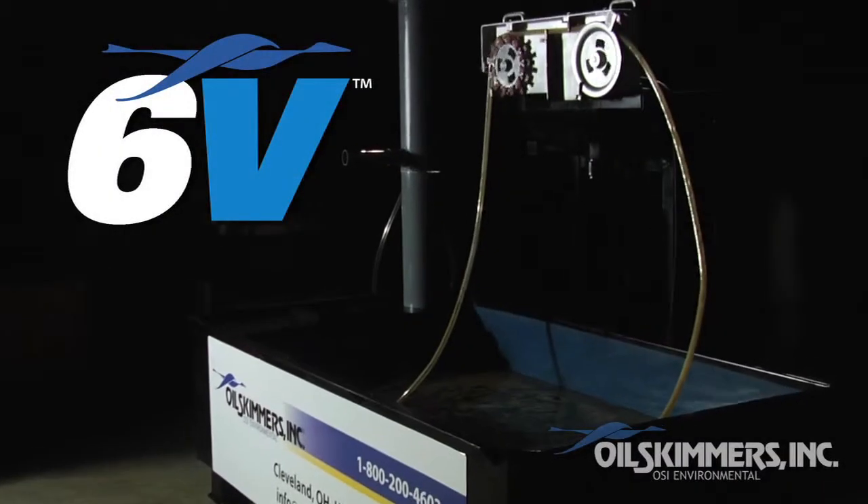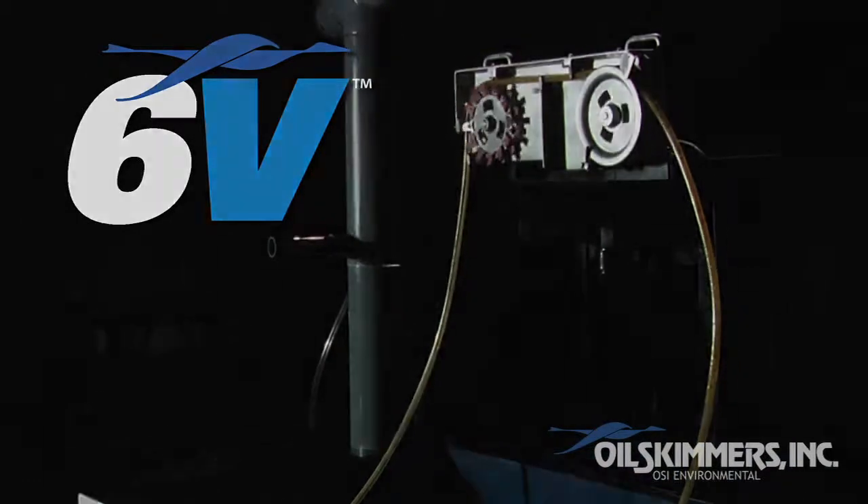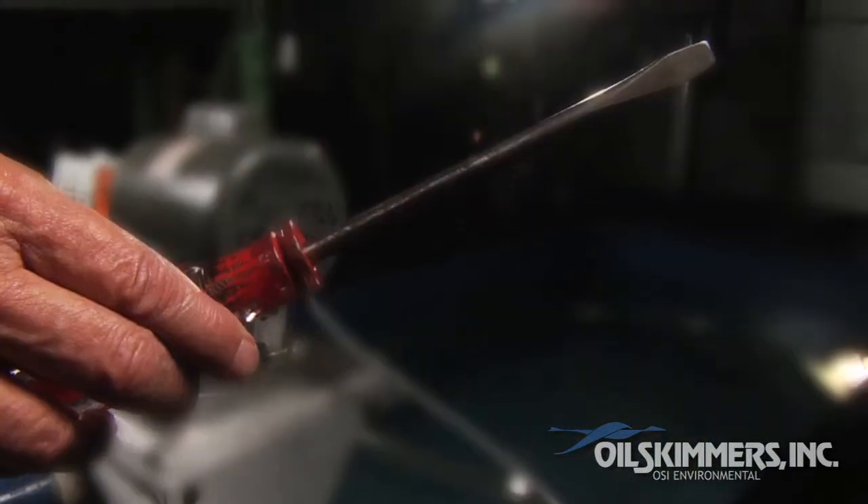To install or replace the free-floating collector tube on the Oil Skimmers Inc. Model 6V, you'll need a 7/16 box wrench and a flathead screwdriver.